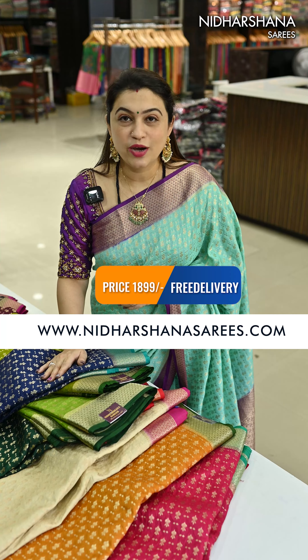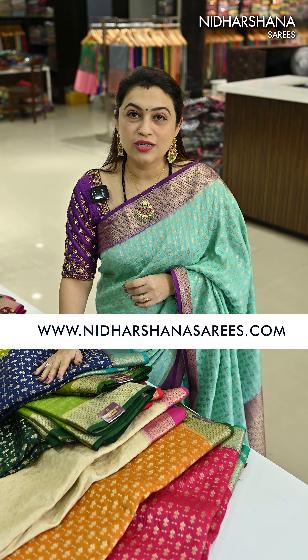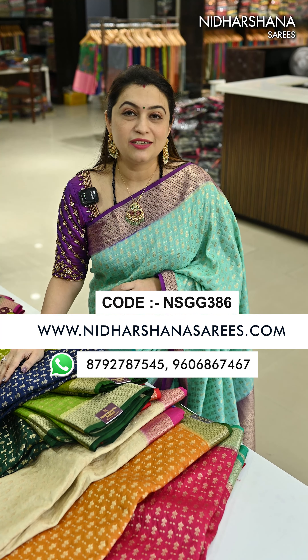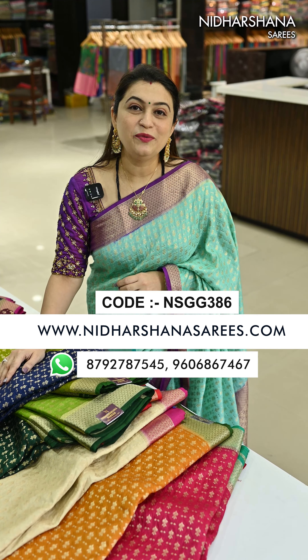You can check out the open view of the saree on our website www.nidashanasarees.com. The price of the saree is 1899 with free shipping, and you can order online. Otherwise, WhatsApp us at 96068 67467. The product search code is flashing on the screen — use it to buy the products online. Happy shopping with us! This is Lakshmi signing off. Bye bye, take care.